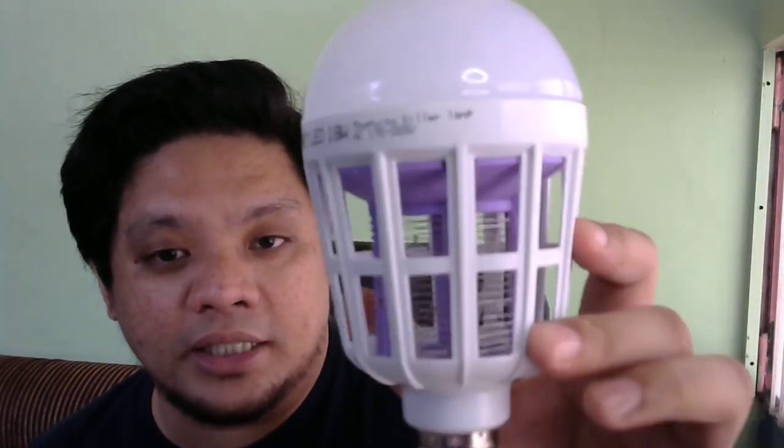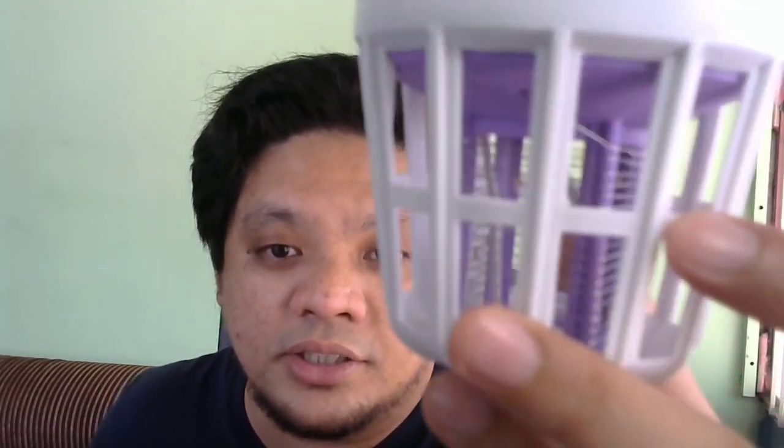This light bulb is really effective. I actually bought two — this is the unused one, and this was the one I used last night. The dead insects are still there. The only downside is that I can't really open or dismantle it — there's no way to clean the inside. I tried using a brush but it was too big, and even when you remove the outer part, you can't reach the inside to clean it. So that's the only downside. But overall, for only 108 pesos, this bulb is effective.